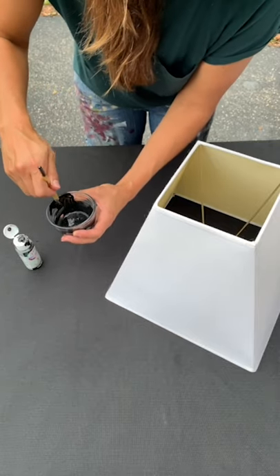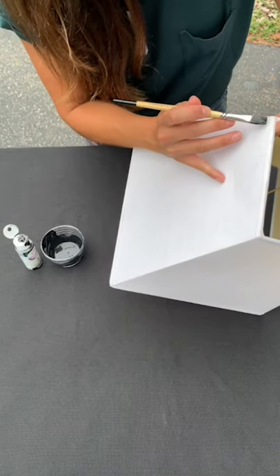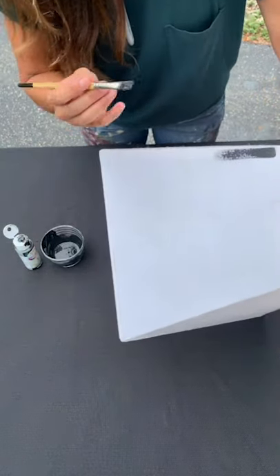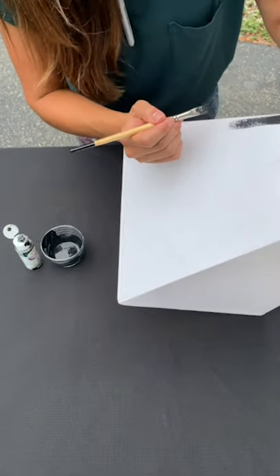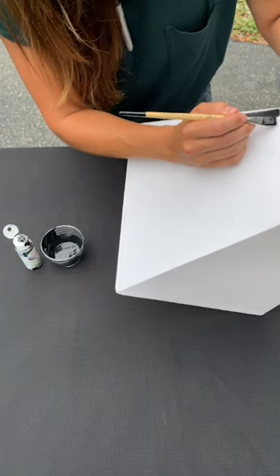To start, I'm just going to make a simple line. And I enjoy that sort of rough effect on the end — it makes it look less intentional and a bit more artistic.